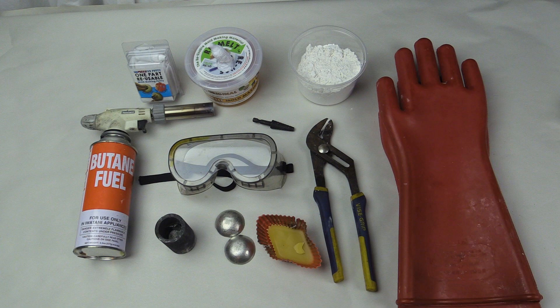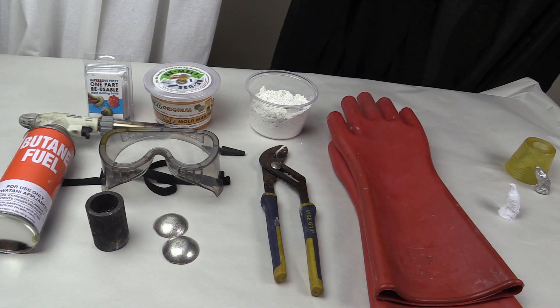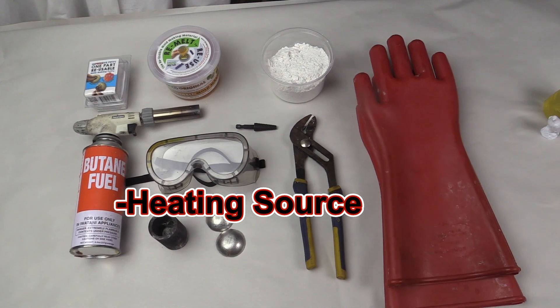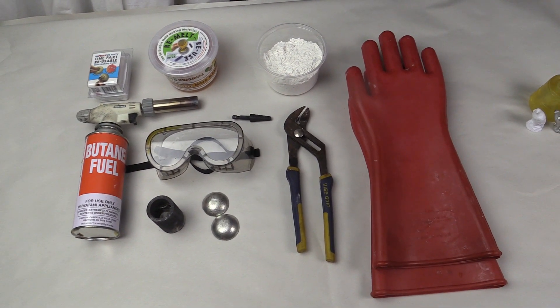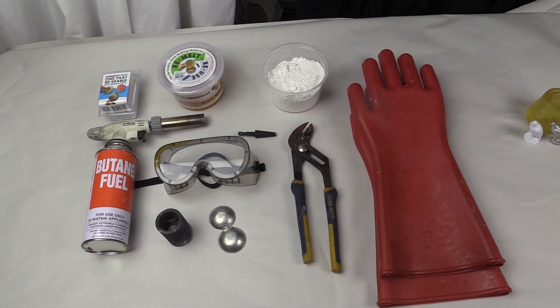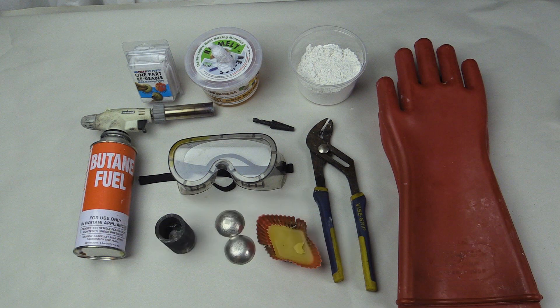You will also need Composimold Plaster, which contains an additive to make good strong molds in and around the Composimold. You will need a torch — if you have a high temperature oven, that will work too. Something to hold the metal in; I used a small crucible. Pliers to hold the hot metal. And of course safety equipment: eye protection, hand protection, and body protection. Please be careful. Add some containers and stir sticks, plus an oven, and a fire extinguisher for safety. Do all of this in a well ventilated area.